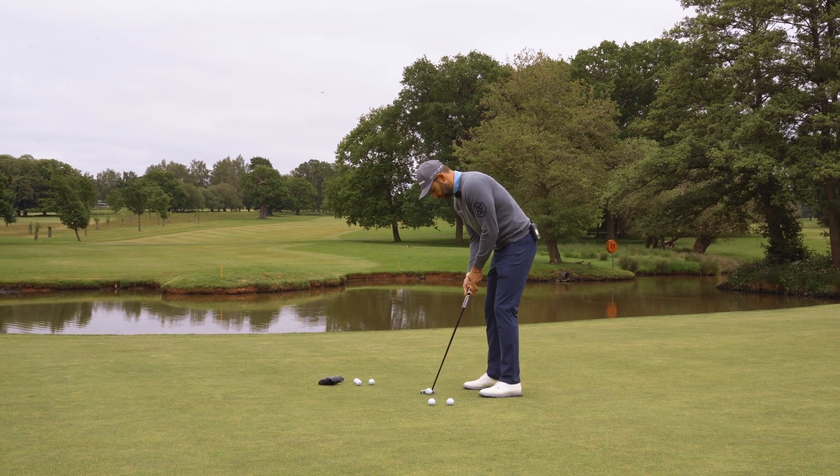Then all you've got to do is put it all into practice — take it to the golf course, start your ball online, and hole more putts.